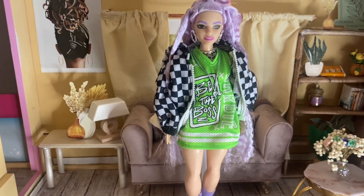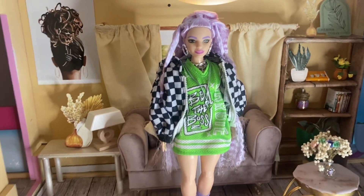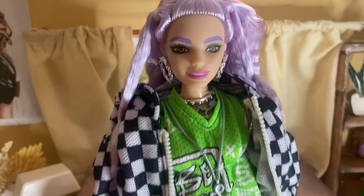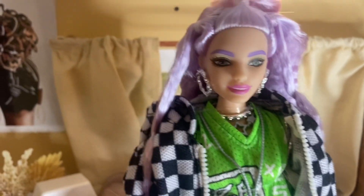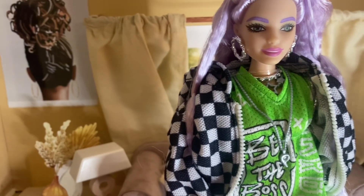This is Barbie Extra number 18 out of the box. First impression: her face screening is so beautiful — I absolutely love it. I love that the eyebrows match the hair, because if she had dark eyebrows it would throw me off a little bit. I really love that.